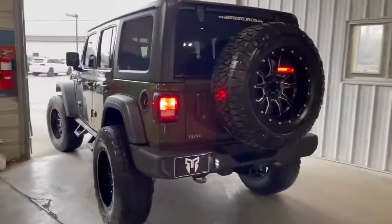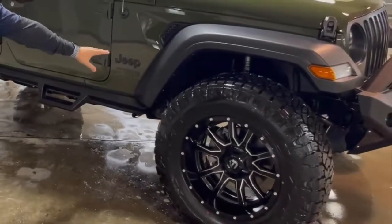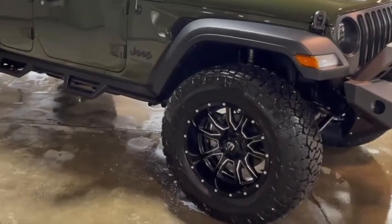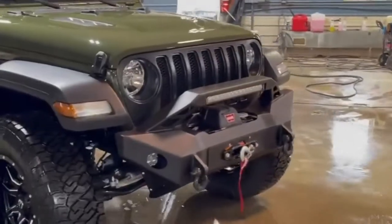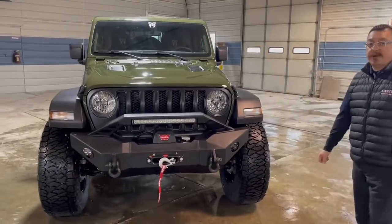It's got a three-inch lift. We got stainless steel step bars in here. 37-inch tires on there with the Fox off-road suspension in the front and back. 20-inch LED light bar.